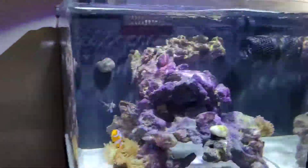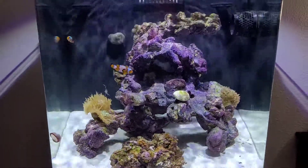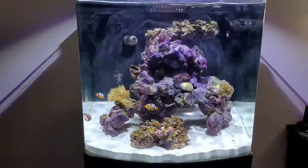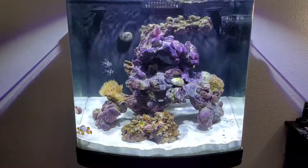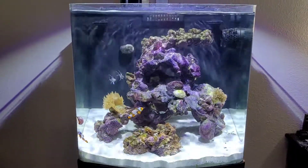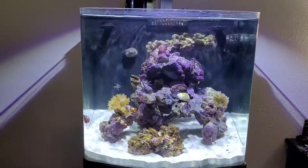It seems to be doing really well. I used the Life Rock so it would have more of a matured look. In the last tank, the 180 that I had for a couple years, I did use pure dry rock — that white, extremely cleaned rock. It took forever to get some coralline algae starting to form on it, so I thought I would go with something a little more mature looking.